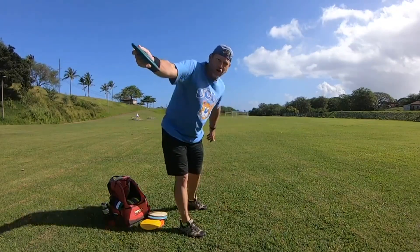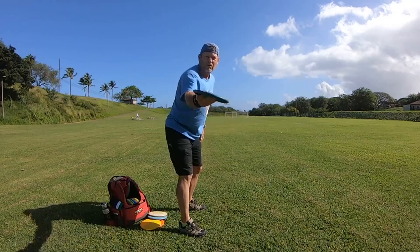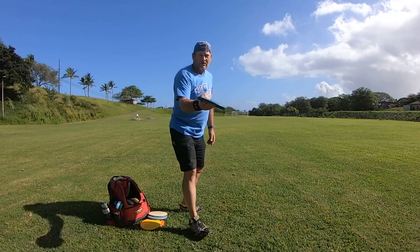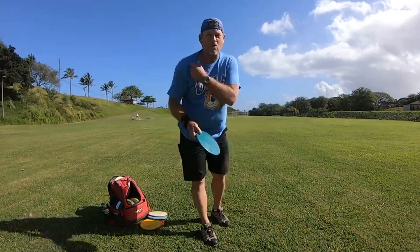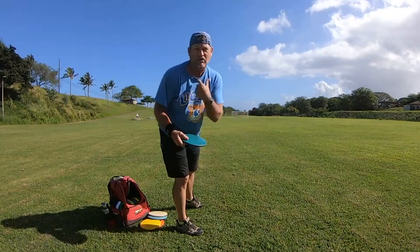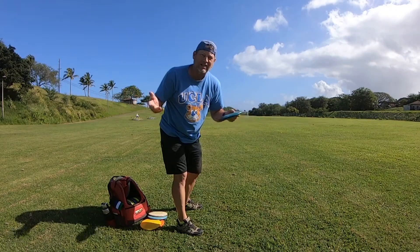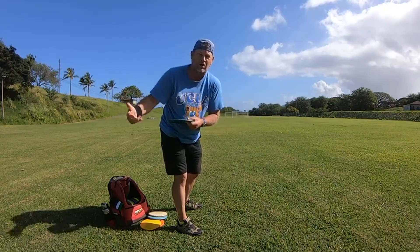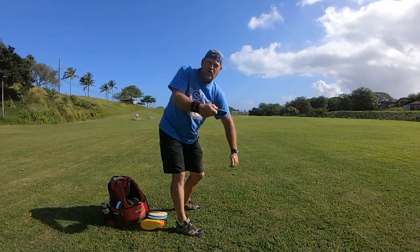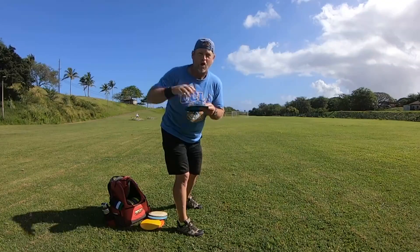Throw as hard as you can, turning your shoulders. You're going to throw the disc on a hyzer probably because you're bent over and you're going to release the disc more on a hyzer — but that's okay. As you're learning how to rotate your shoulders faster, your premise is just to learn how to rotate your shoulders faster. You might lose accuracy but that's not what you're practicing — you're trying to learn how to throw harder. So when you're throwing, bend over and rotate your shoulders as fast as you can. The faster you can rotate the shoulders, the harder you're gonna throw.